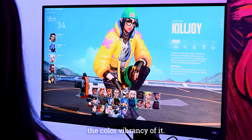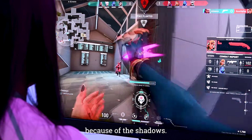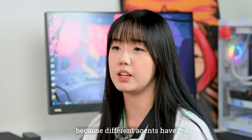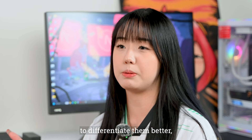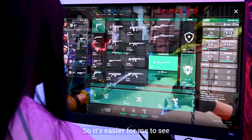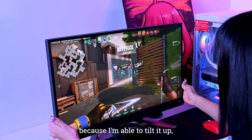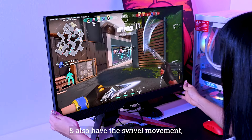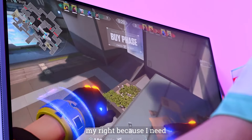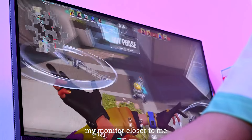Whether it's used for gaming, watching movies, or getting some work done, the BenQ Mobius EX2710Q is the ideal monitor. This monitor is a 27-inch 1440p 165Hz display with a 1ms response time, with VESA-certified DisplayHDR 400 and AMD FreeSync Premium.